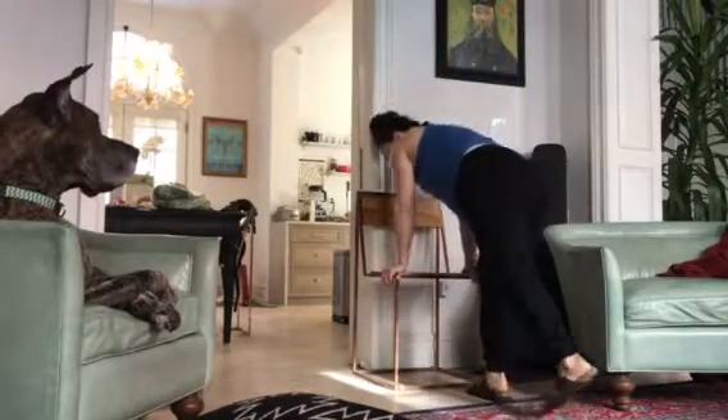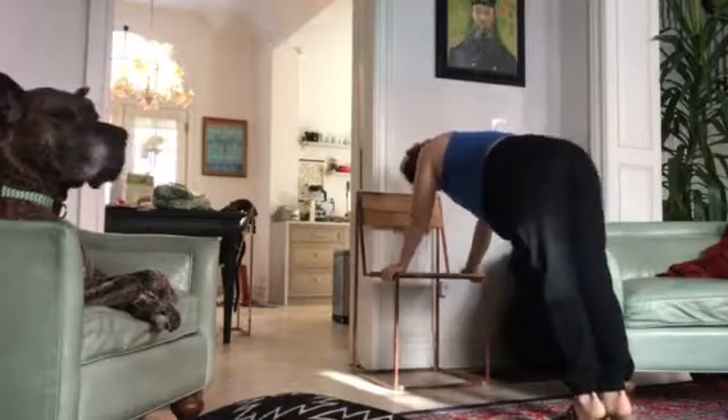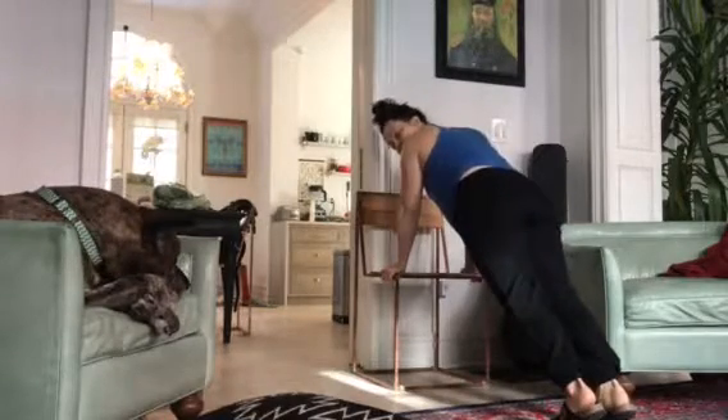And then you're going to get yourself into your plank position. Making sure that your hips aren't back — they're kind of forward so your shoulders are stacked over your hands.